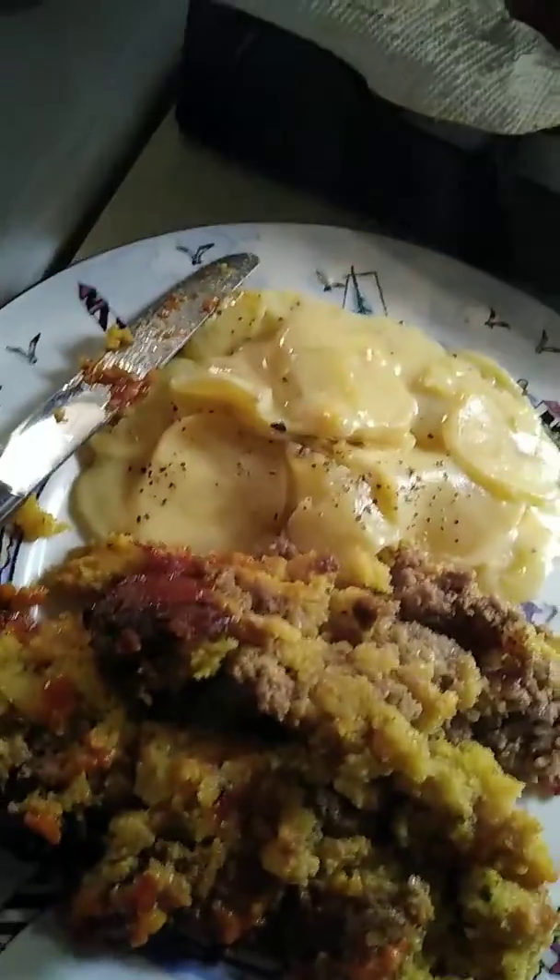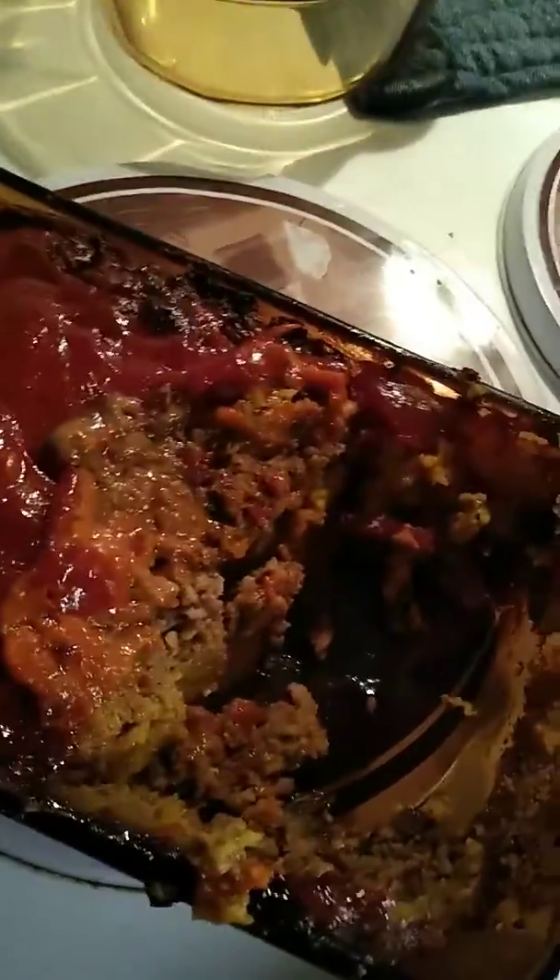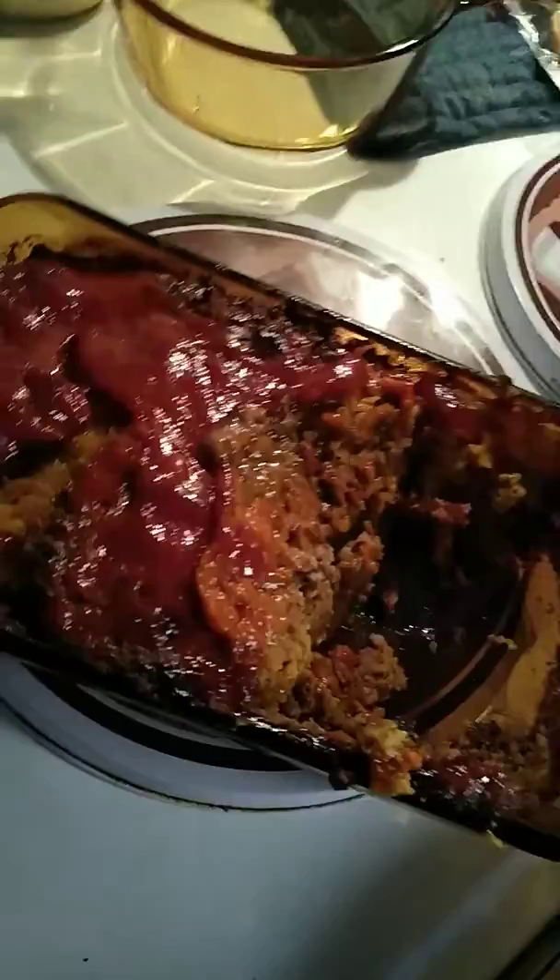I put scalloped potatoes as well. This is going to be a lot for me to eat, so this will probably be just one helping right here. I cooked the meatloaf for about an hour and it looks pretty darn good.